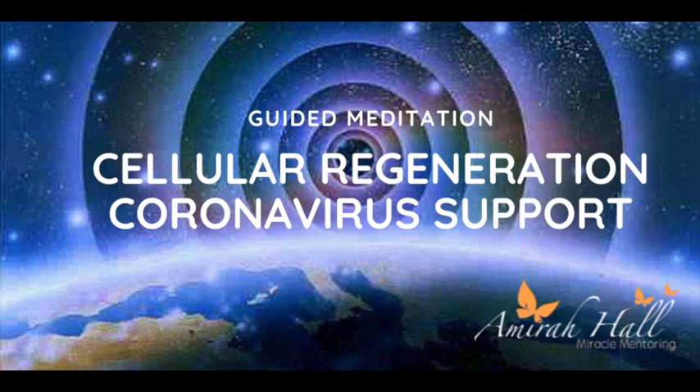Wherever you are, let's begin by bringing your awareness to your physical body. Take some long, deep, cleansing breaths. Notice how you're feeling right now. Say hello to the present moment. We're going to start the journey of releasing and connecting — going on a journey of connecting to our original blueprint and regenerating cells within the body, raising your vibration and activating innate healing.